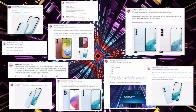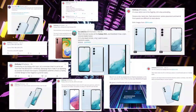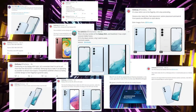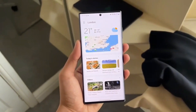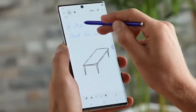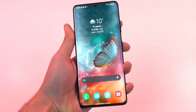Leaked Galaxy A54 renders make it look all flagship-like. Multiple upcoming Samsung devices have leaked today. A few hours ago, the Galaxy A34 images were revealed, and then the Galaxy Book 3 series leaked in the first set of press renders. Now, the official photos of the Galaxy A54 have leaked, revealing the design of the premium mid-range smartphone in four colors.